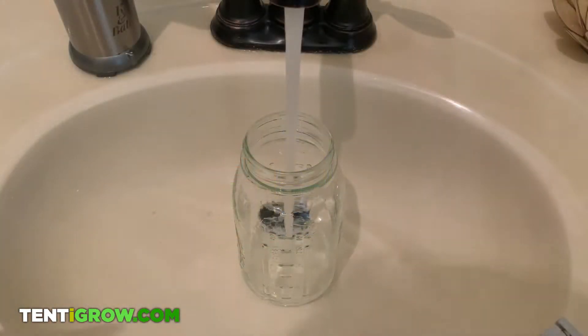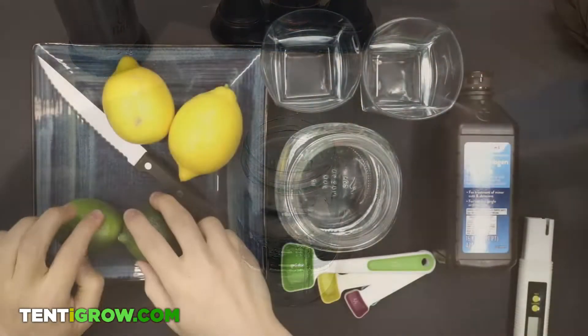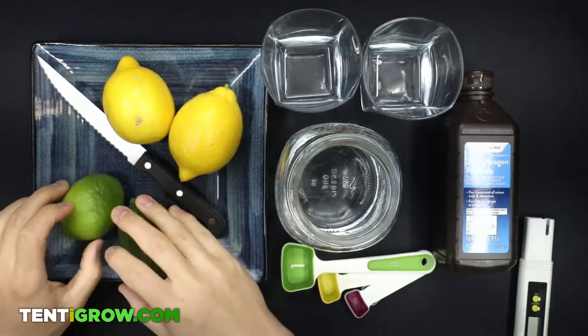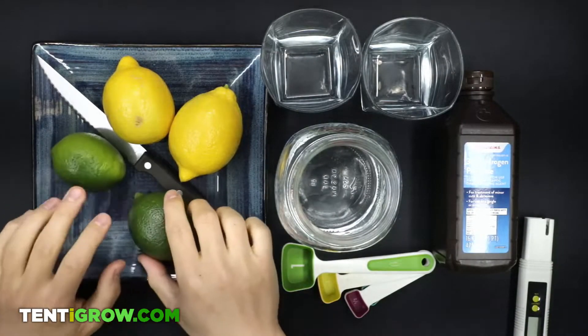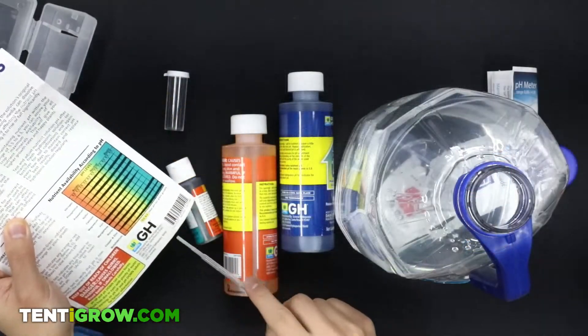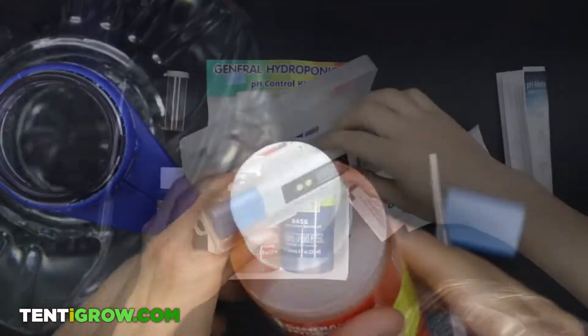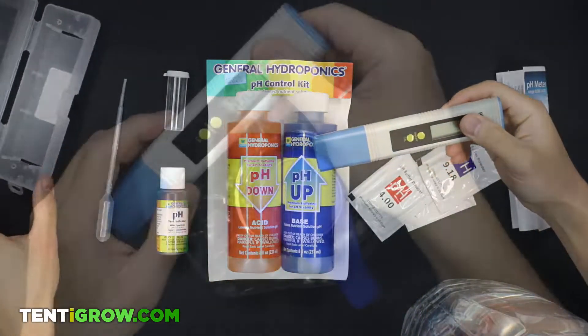Most tap water is around 7 to 7.5, so we want to bring that level down. We have a video showing you how you can do this with lemons, which you can view on our channel. For this video, we'll be using pH down along with a pH meter to get a more precise pH level.